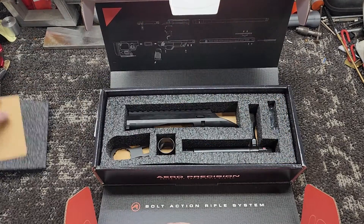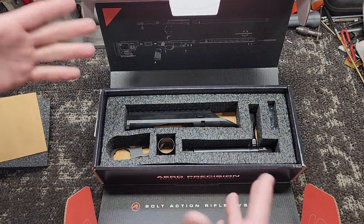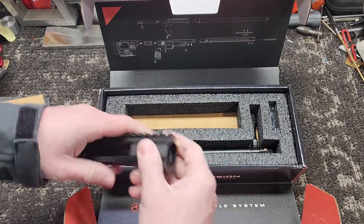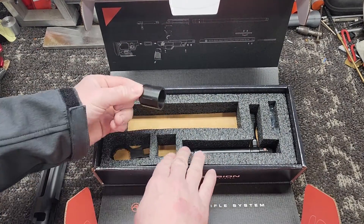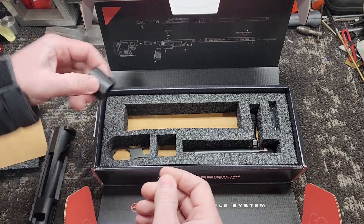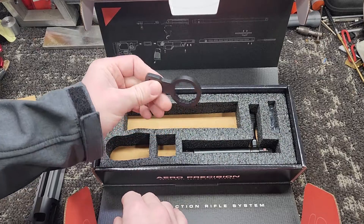Here's what you get when you order this thing. I think these retail MSRP around $899, give or take. Your action, you get a barrel nut, and they're supposed to be Savage Small Shank — I think Origin, same thing. They give you the wrench for the barrel nut, which is nice.